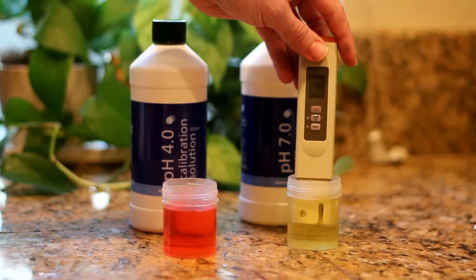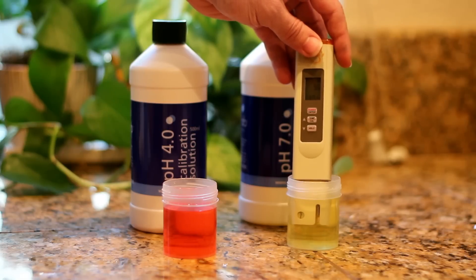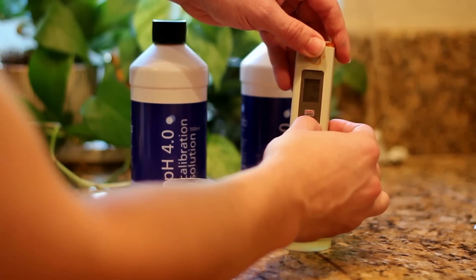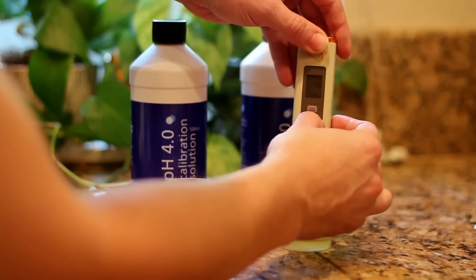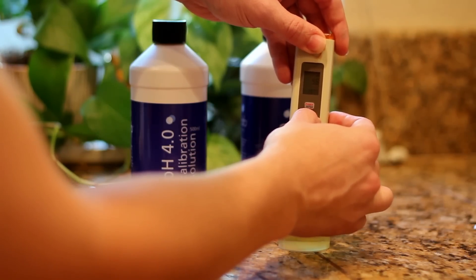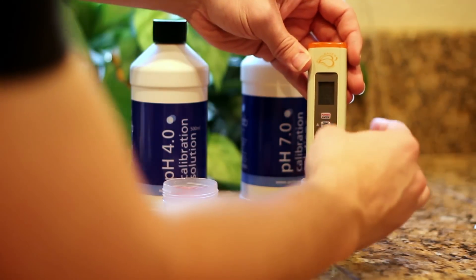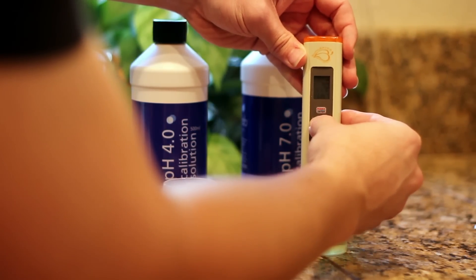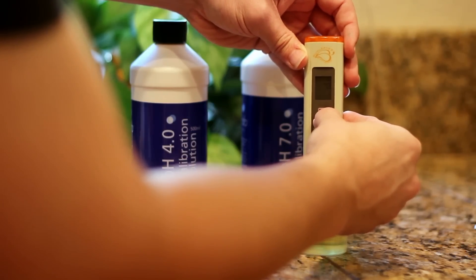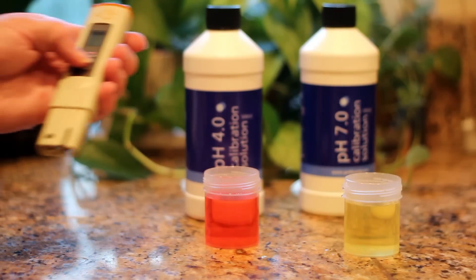First we're going to put our meter in the pH 7 solution, and as you can see my reader right now is hovering around 9.6, so I know this one definitely needed calibration. I'm going to press the calibration button by holding it down — that will allow me to manually calibrate it. I'm going to dial it down to 7 and then hit enter. So now it knows that this water is pH 7.